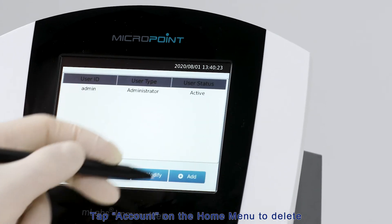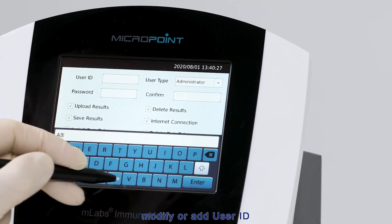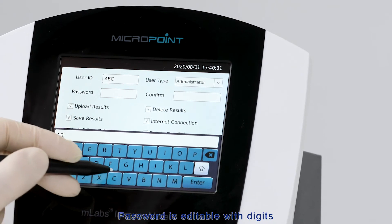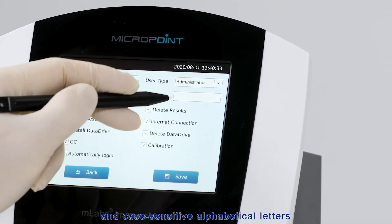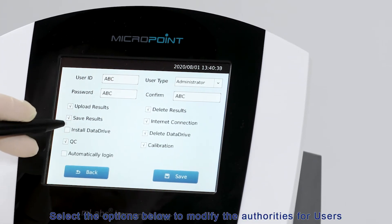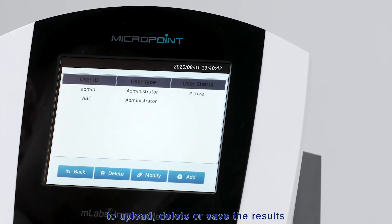Tap Account on the home menu to delete, modify, or add a user ID. Passwords are editable with digits and case-sensitive alphabetical letters. Select the options below to modify user authorities: to upload, delete, or save results; to install or delete data drives; to run QC or calibration; and to connect to the internet or enable auto-logging.